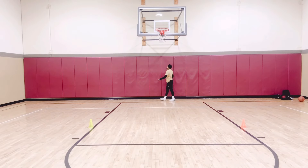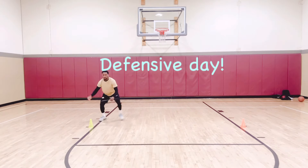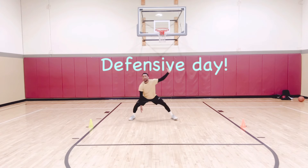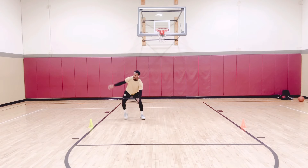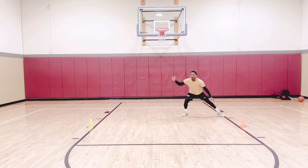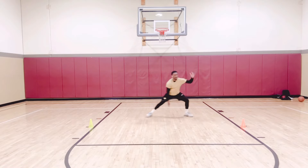All right, let's get it — got another workout for y'all. It's gonna be a fire one right here, working on defense. My favorite part of the game honestly. I was a defensive player when I played. So we'll be working on some defensive slides slow and fast, and some closeouts into some defensive slides.